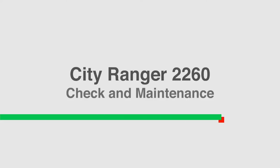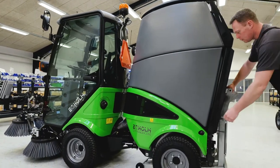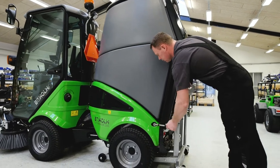City Ranger 2260. Regular check and maintenance before start up. Make sure the engine is turned off before starting your daily checks and maintenance procedure.